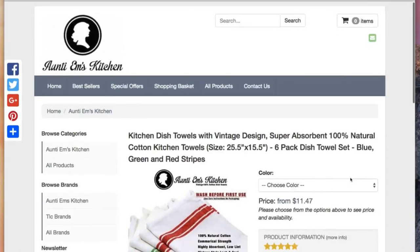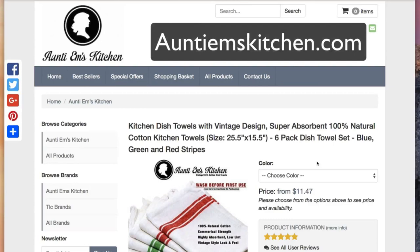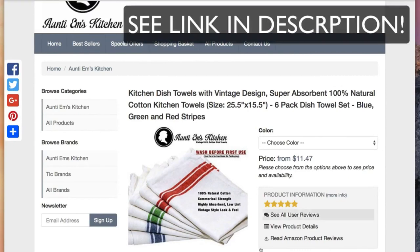If you're interested in grabbing these towels for this ridiculously low price from Auntie M's Kitchen, either come to AnnieMsKitchen.com or go to the link in the bottom of this video and check it out. Choose the color that you'd like — blue and green and red stripes, or choose one of the other products that we have, because we have a number of them.